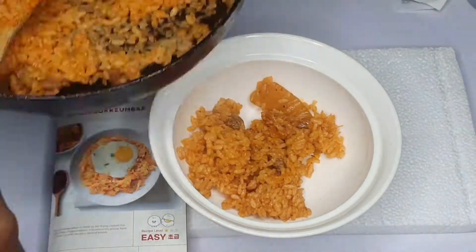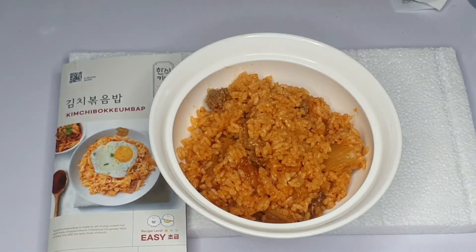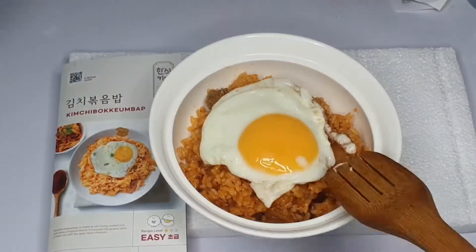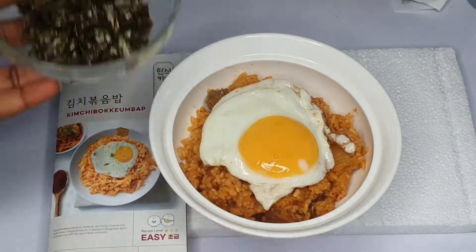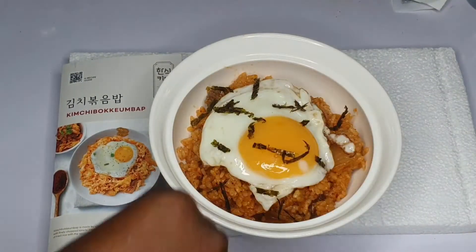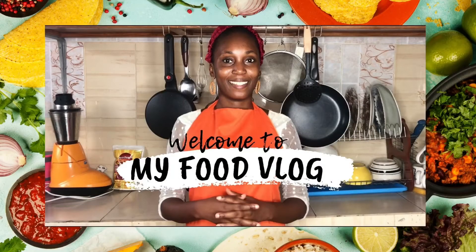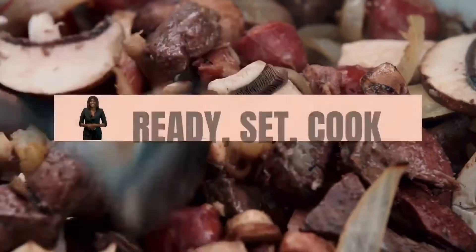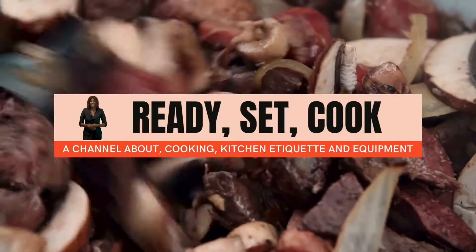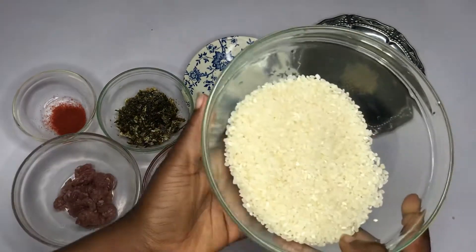Hey guys, welcome back to my channel! Today we are making kimchi bokkeumbap, which is kimchi fried rice, very popular in Korea. I'm so excited to share with you guys how I did it. Join me in making this meal. Welcome to my food channel — my name is Kari, and the channel is about cooking, kitchen etiquette, and equipment.